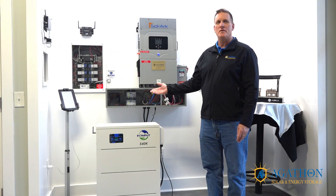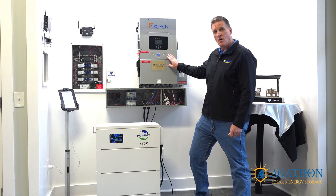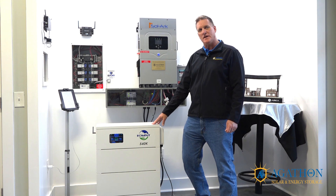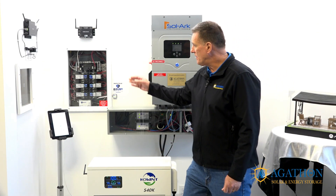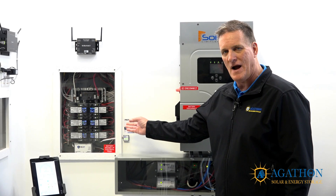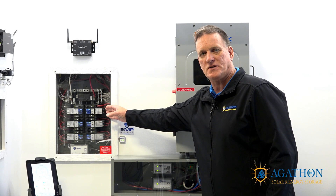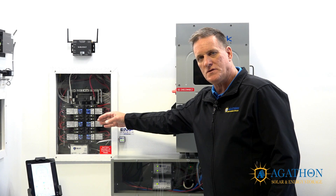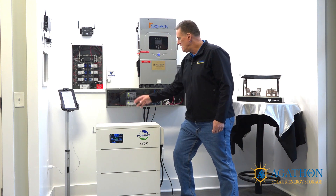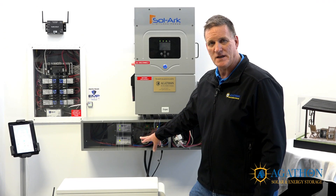I'd like to give you a brief overview of the equipment you see here today. This is a Solark hybrid inverter — a 12,000 watt or 12K inverter. This is the lithium-ion ferrous phosphate Co-Wind stackable energy solution. Here you also see a Savant smart energy load management system, which uses a companion module to control an overcurrent protection device or breaker, allowing you to shed loads and monitor energy usage to effectively utilize your battery. Lastly, you see an EMP device that protects against lightning strikes, solar flares, and electromagnetic pulse.